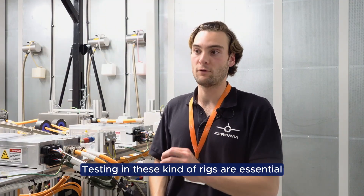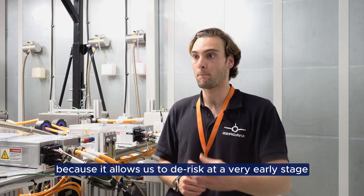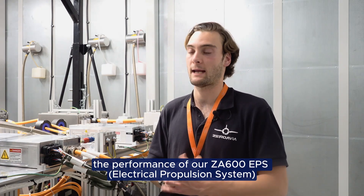Testing in these kinds of rigs is essential for us to move faster towards certification because it allows us to de-risk at a very early stage the performance of our ZA600 EPS.